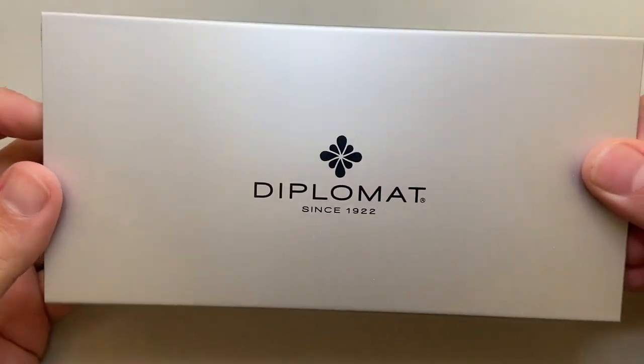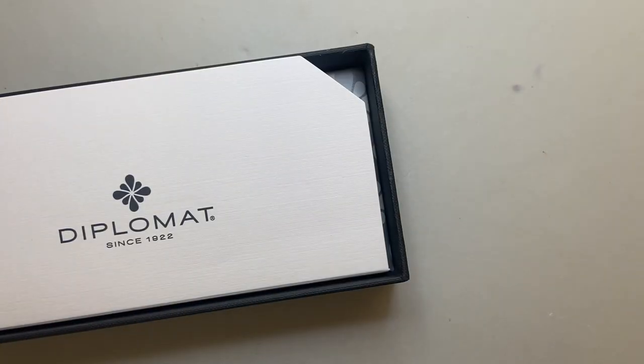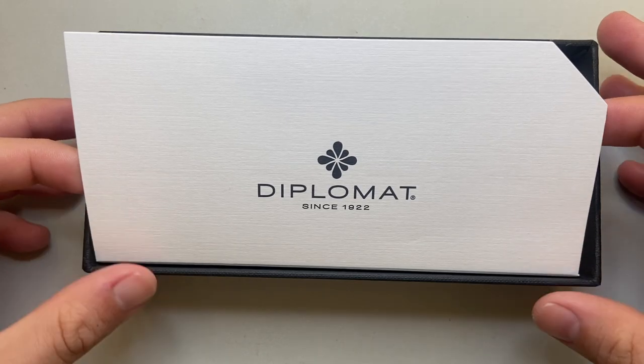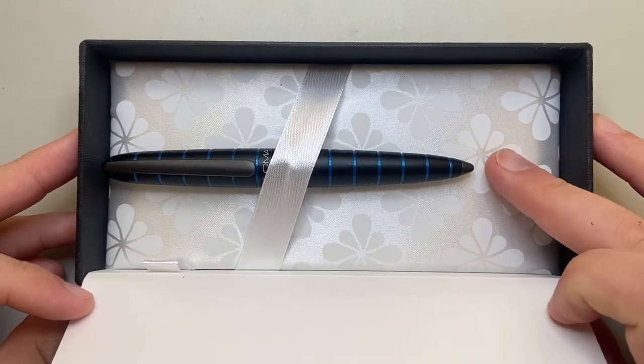It comes packaged in the standard Diplomat packaging, which includes a cardboard sleeve. Then this box, which has a metal lid that slides over the box — kind of cool. And then a piece of paper or card, which reveals the pen sitting there on a soft little mattress.